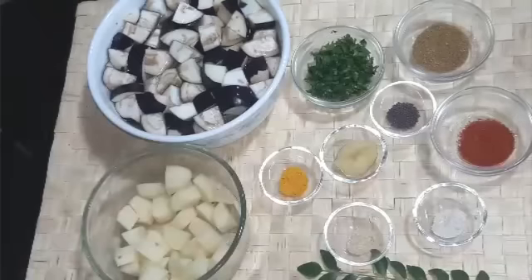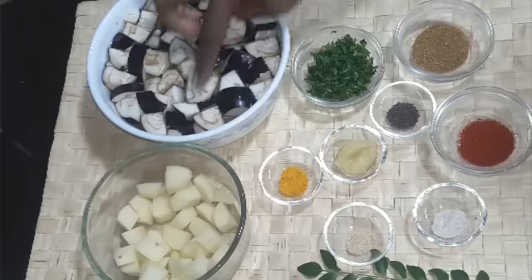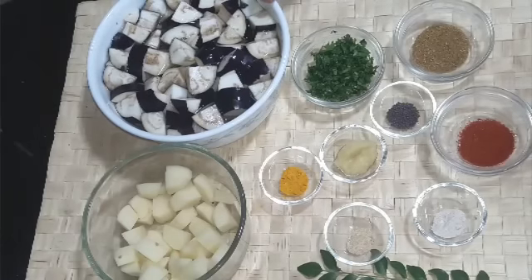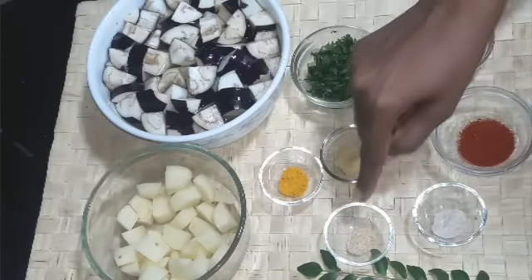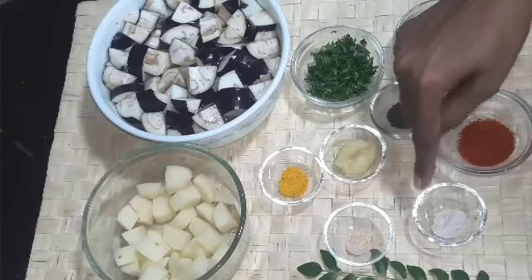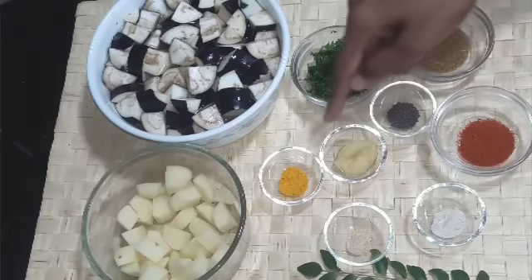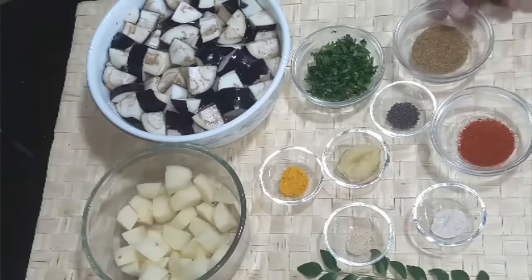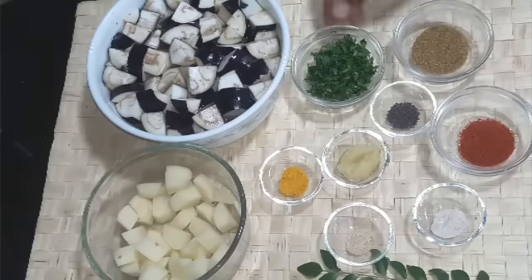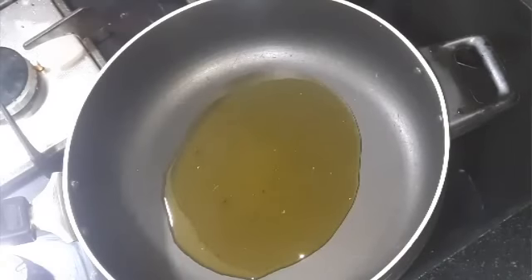To make aloo baingan dry sabzi, I have taken 200 grams of eggplant, cut into small pieces and soaked in water so the eggplant doesn't change color — that's about 6 to 7 small eggplants. One medium-sized potato, diced. Quarter teaspoon turmeric powder, two pinches of asafoetida or hing, quarter teaspoon amchur or dry mango powder, one teaspoon red chili powder, half teaspoon homemade ginger garlic paste, quarter teaspoon mustard seeds, one teaspoon coriander and cumin powder mix, some chopped coriander leaves, and some curry leaves.